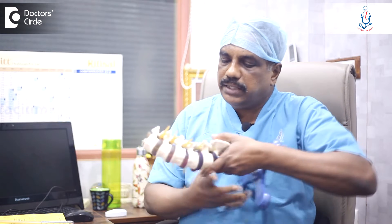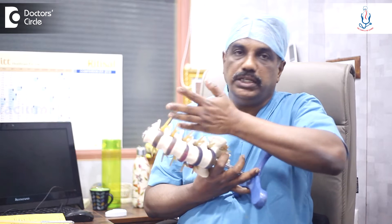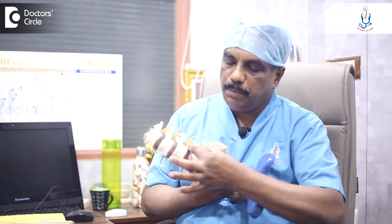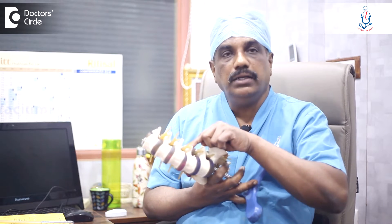In Spinal Fusion Surgery, initially what we do is we put screws in the pedicles. Pedicles are the bones which connect the posterior or back elements with the front body. These are the pedicles, and through that we put screws.